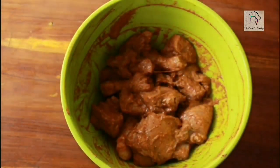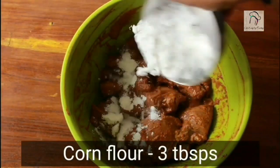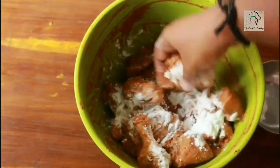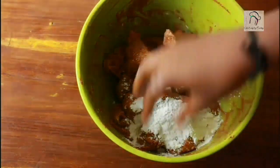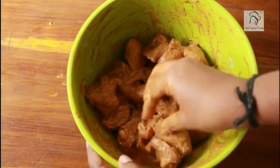This is ready now. After taking the chicken out of the refrigerator, add 3 tbsp of corn flour. Add the corn flour in portions and give a nice mix.